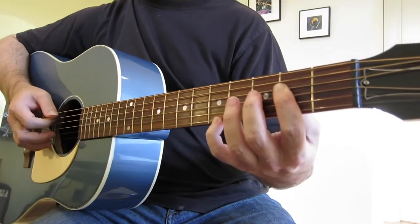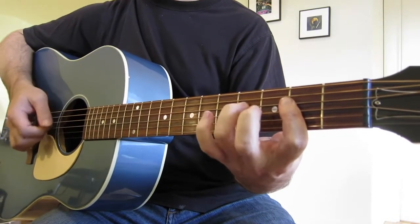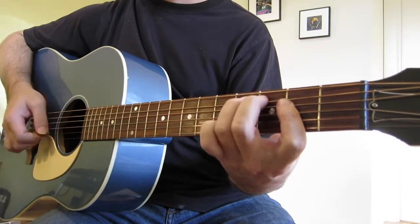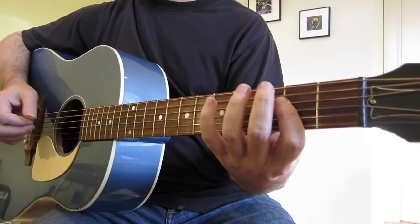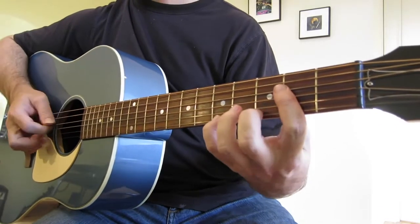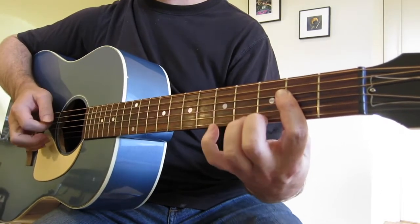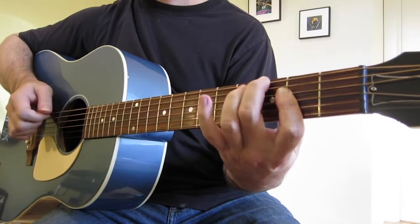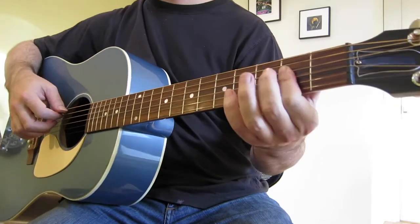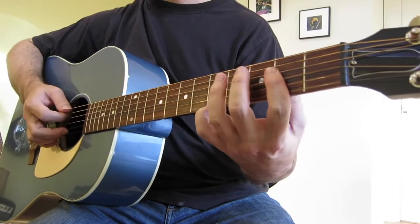Whether we're strumming or finger styling, having that first finger free really opens things up. So with our first finger on the A, here are kind of our money notes. It's going to be a short lesson — I'm not going to give anything too specific, just show you where these are, and hopefully it does something for your playing.